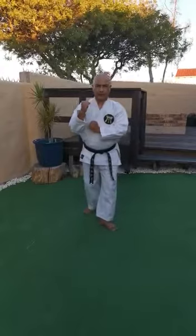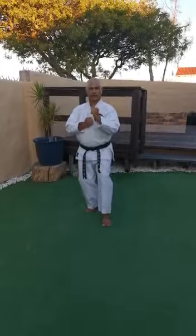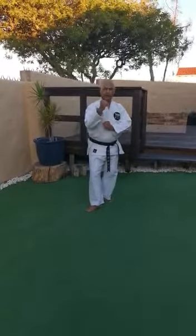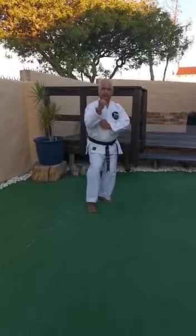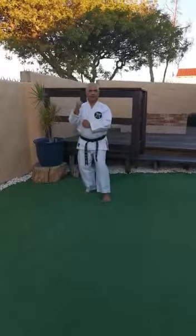When you move back, it will be: back, into 45, move the weight back, straighten the foot, and lift. And back, 45, straighten the foot, and lift. And back, 45, straighten the foot, and lift.